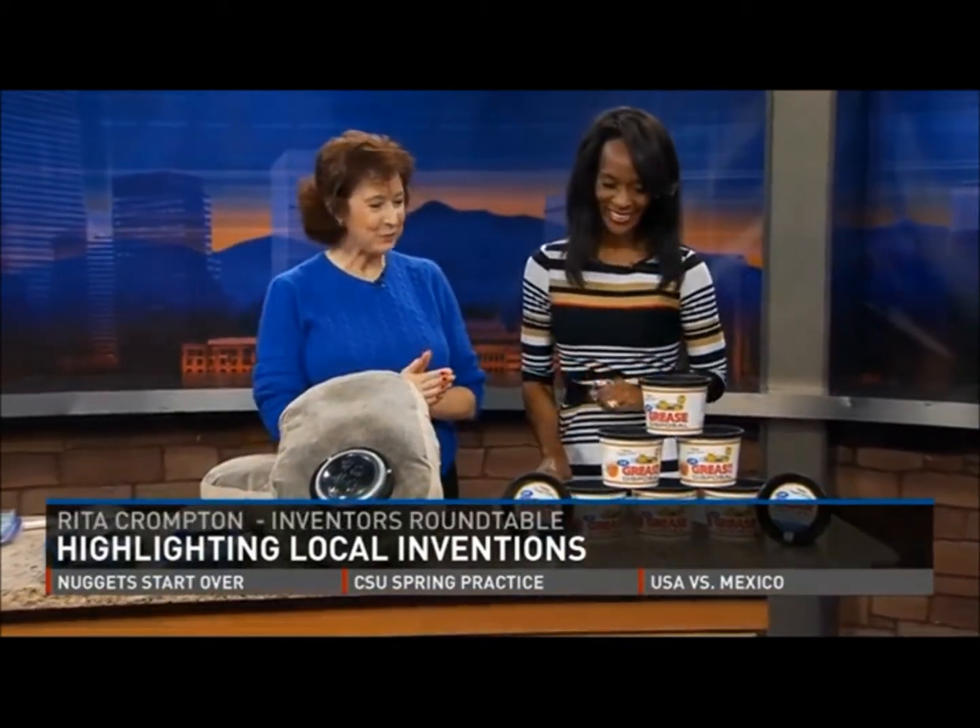You've got three great products that local people have created, and we're starting with the grease disposal, invented by James Hunter and family. We always like to include that.